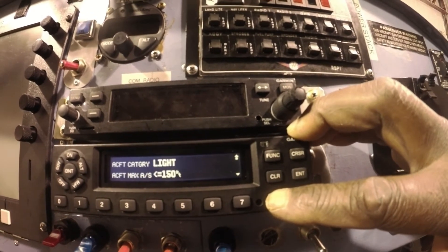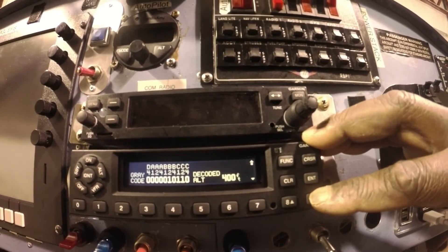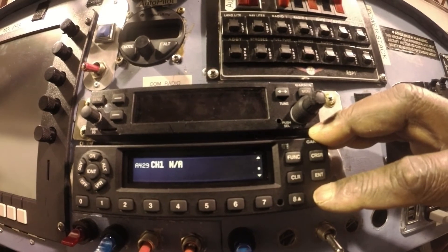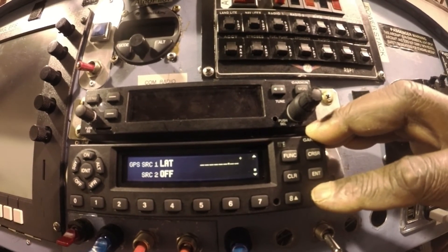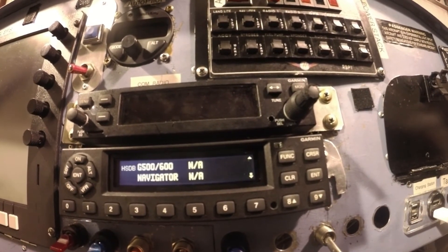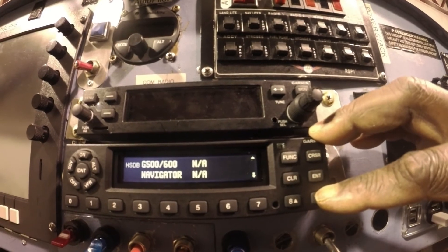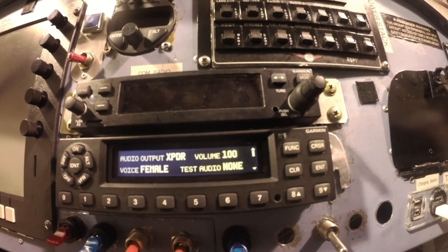Go to the next page — it shows my altitude is 400 feet. Anything I'm not using I turn off: channel one off, channel two off, ARINC 429 channel one off — not applicable. The G500/600 is not applicable, I don't have it wired. Navigator is not applicable. All of those you turn to either no or not applicable. Push back to the beginning and go to the next page, which brings us right back to the start.